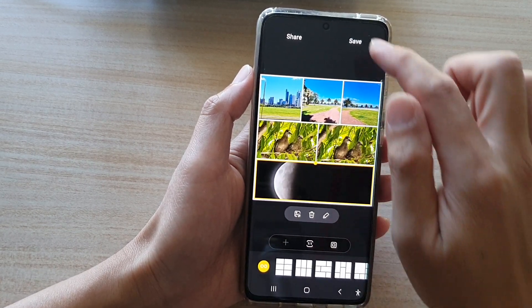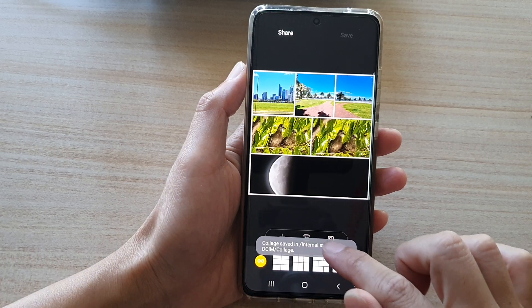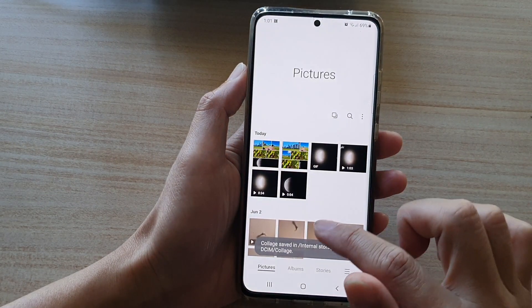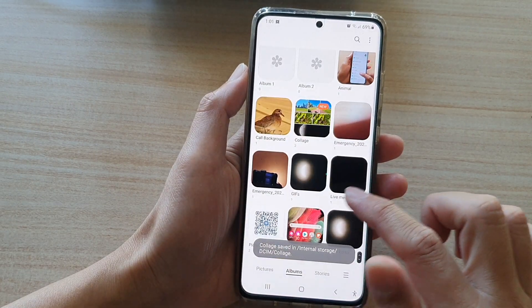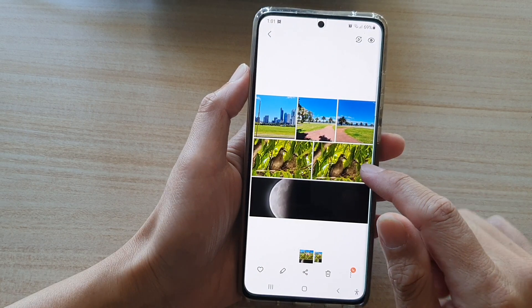Then tap on save. That is now saved to the gallery. If you go back into the gallery and into albums, there is a new album called collage. If you tap on that, you can see the photos you have just saved.